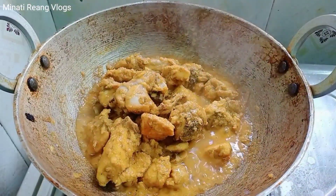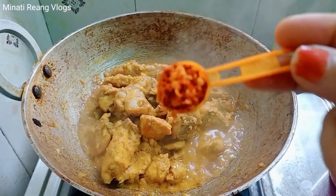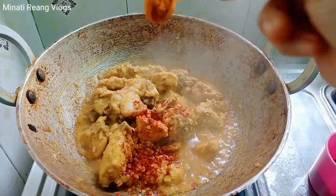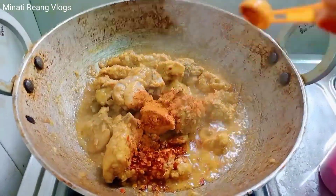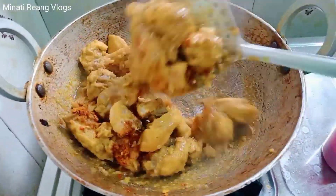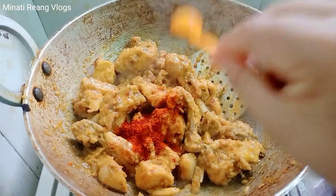We will add a tablespoon of the meat and a half of the oil. We will add the pork meat to the meat. Then we add a little butter and salt. If we add a little butter and we have a new dish, we will cook it. We have a little bit of tomato. We will cook it.